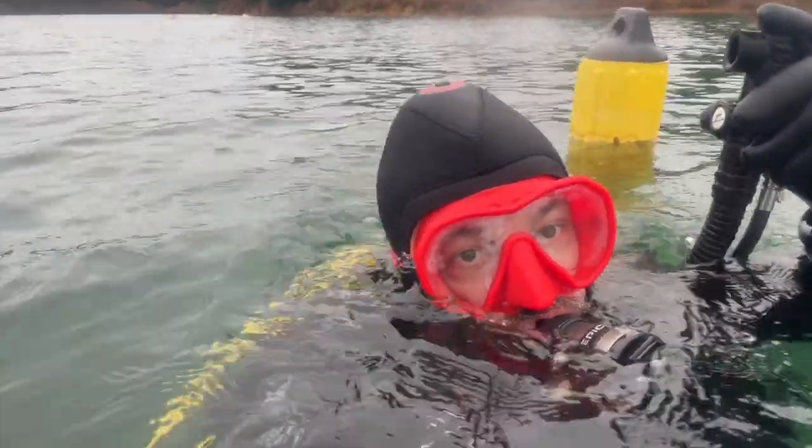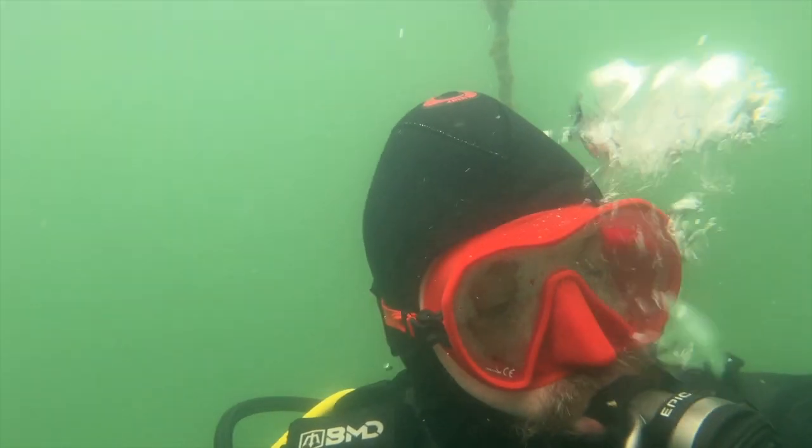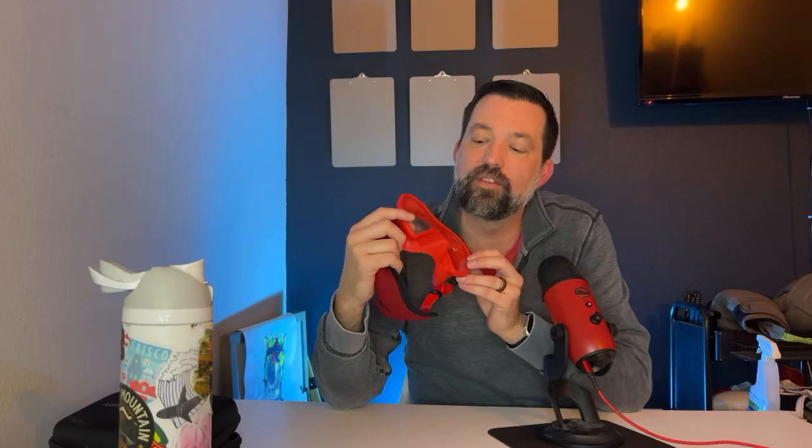I want to give you a quick review of the Beauchat MaxLux S mask. I'm going to tell you why this is my go-to mask that I've been diving with for six months, but I want to give you one caveat at the end — one area of concern.